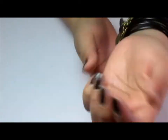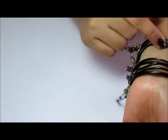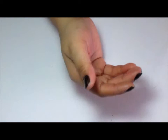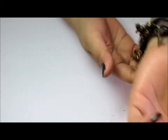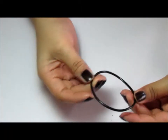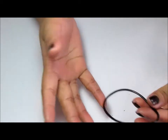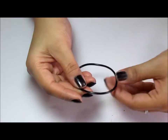I guess you guys must be wondering about these lovely bracelets I'm wearing, and I'm going to do a tutorial on how I made these. I couldn't stop making them once I started - I think I have 8 or 9 here. I'm going to make another one and add to my collection of beautiful little bracelets. To make one of these you're going to need a band like this - you can get these anywhere at your local market where you get your rubber bands and hair clips.